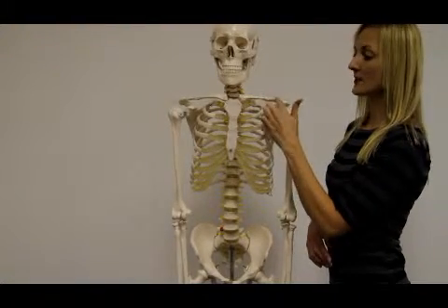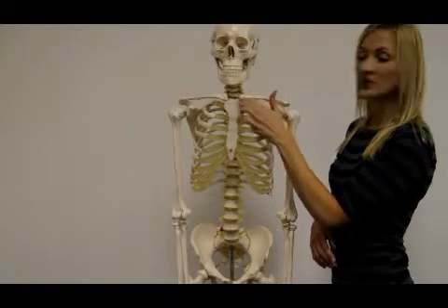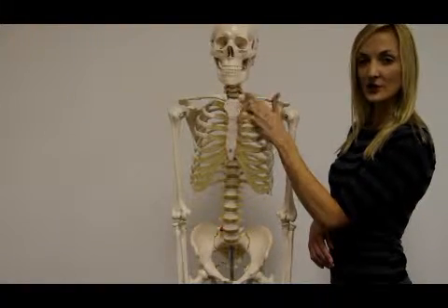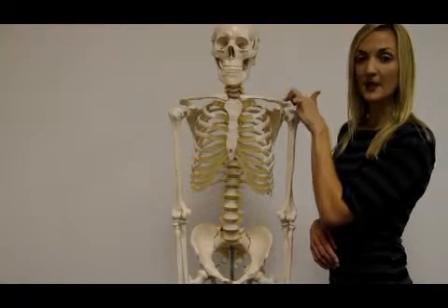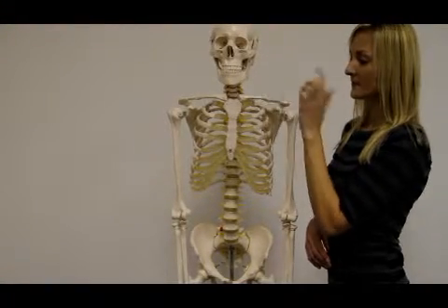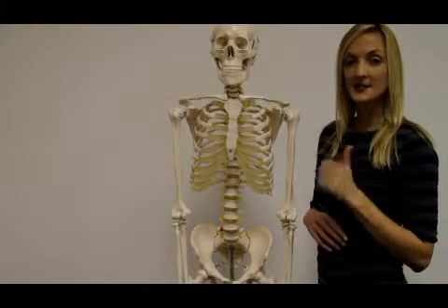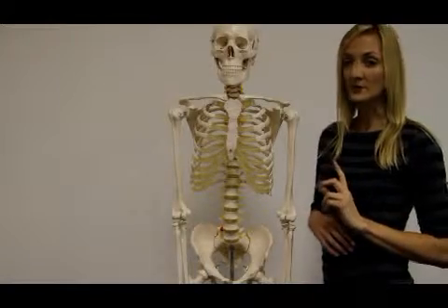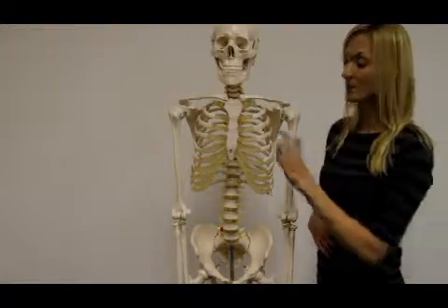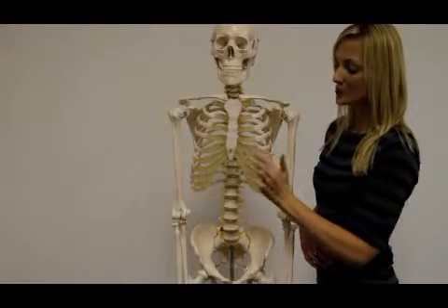Then you get your clavicle — you get your sternal end and the acromial end. The sternal end articulates with the sternum at the sternoclavicular joint, and articulates with the acromial process of the scapula at the acromioclavicular joint. When we look at the ribs, you get 12 pairs of ribs. Seven of those 12 pairs are true ribs, the rest are false ribs. They are true ribs because they have individual costal cartilages to which they attach to the sternum.